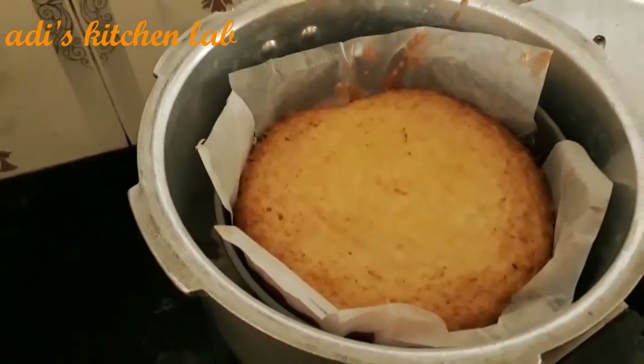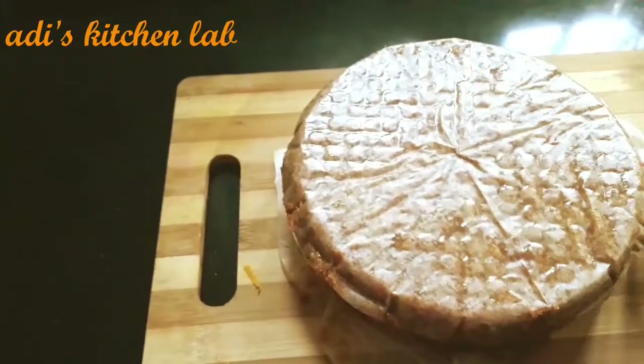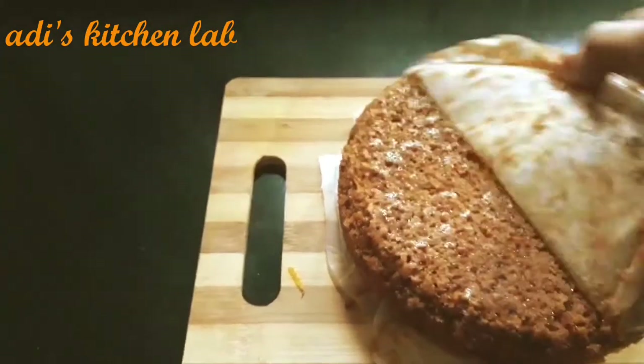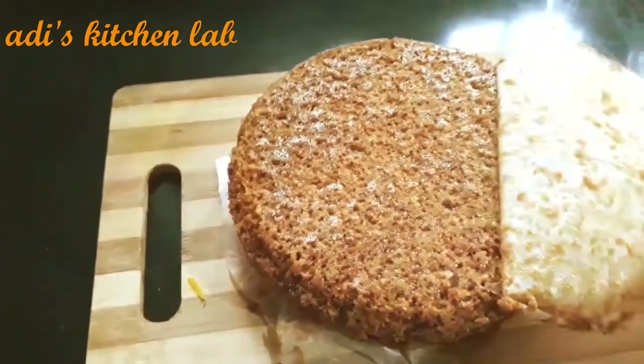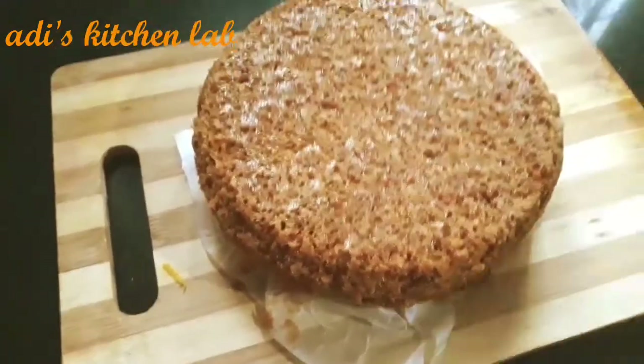Now the cake is ready. The cake is ready. We will put it out of the butter paper. It has a good smell.